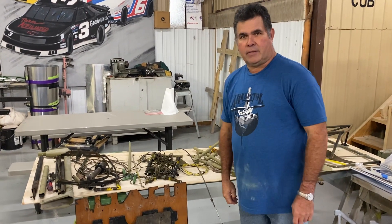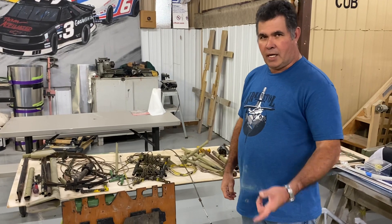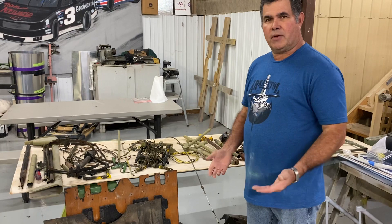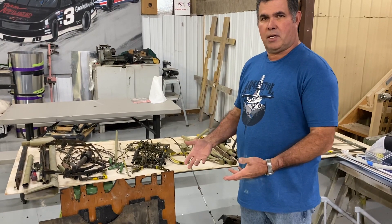Welcome back to another Fabric Tip Friday. And like the last one, this one doesn't have anything to do with putting on fabric, but it leans toward the J3s. This is more just giving you guys ideas in the process of covering your plane.